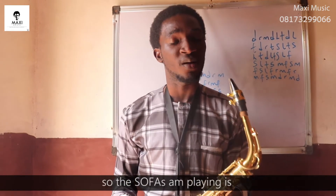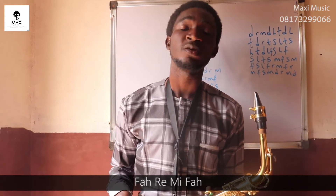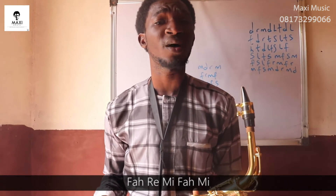The notes I'm playing are: Mi, Do, Re, Mi, Fa, Re, Mi, Fa, So, Mi, Fa, So, Fa, Re, Mi, Fa, Mi.